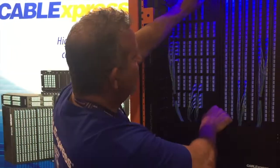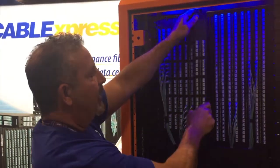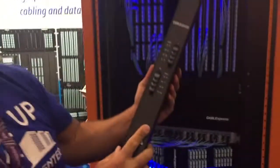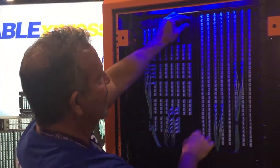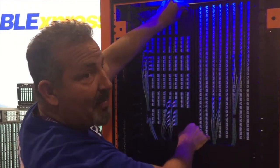Again, modular — all cassette-based. Regardless of the footprint out front, very easily connectable: 32 ports, 48 ports, 64 ports. Again, it can be mounted vertically, it can be mounted horizontally, and it can be placed anywhere in the data center where you need connectivity.